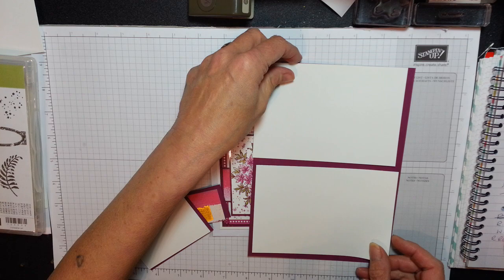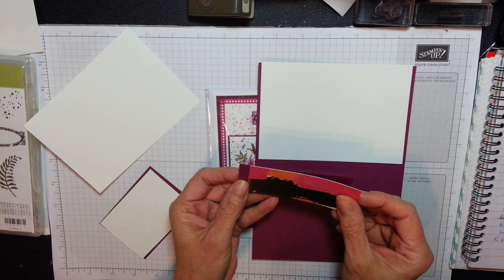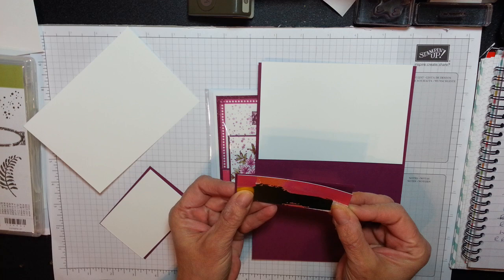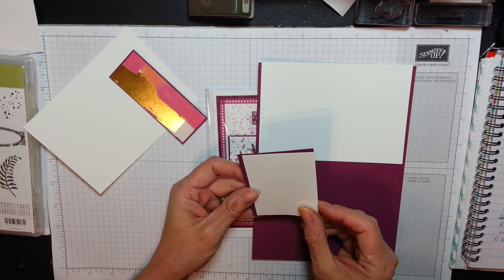You're going to need a piece which is 3 and 7 eighths by 1 and a half. The designer series paper is 3 and 5 eighths by 1 and a half — just the tiniest little border all the way around. Then we've got this piece here, 2 and 3 eighths by 3 and 3 eighths. And the whisper white is 2 and a half by 3 and a half. This is where our beautiful bouquet is going.